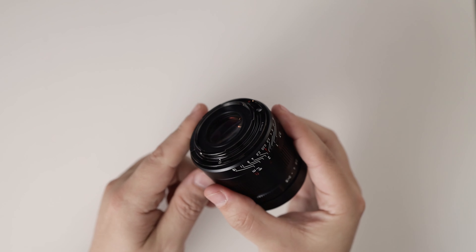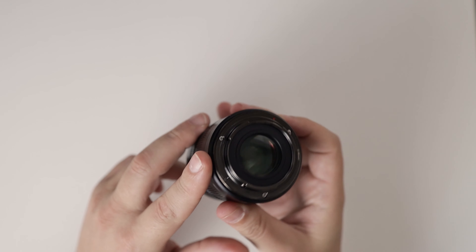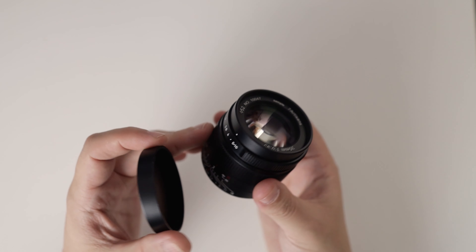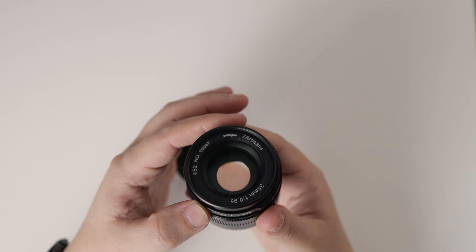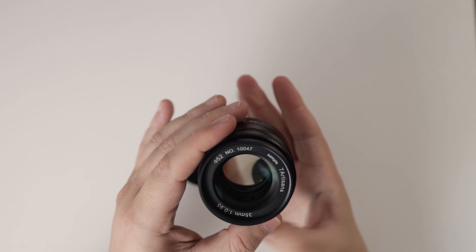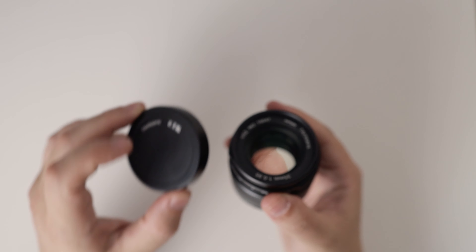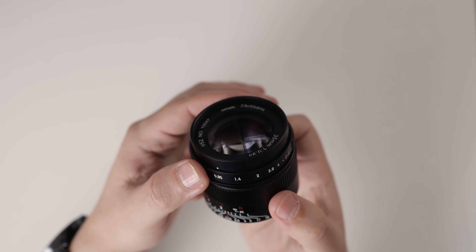The lens is entirely made of metal and seems very well put together. It's small and relatively lightweight, especially considering that this is an F/0.95. The lens cap is also metal and there is a 52mm filter thread. The aperture ring is de-clicked, which can be very helpful for video shooters, and both the aperture and focus rings are very smooth.